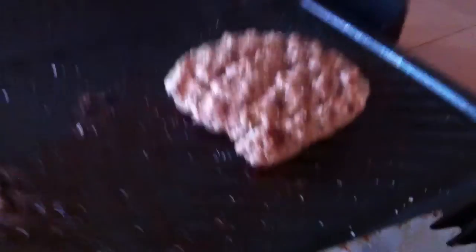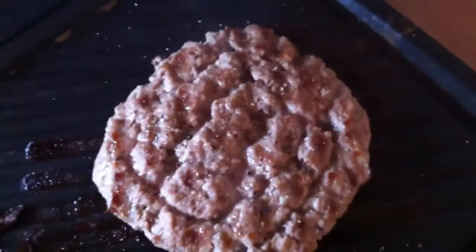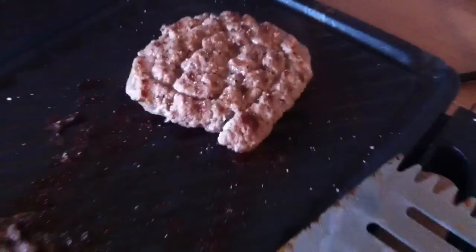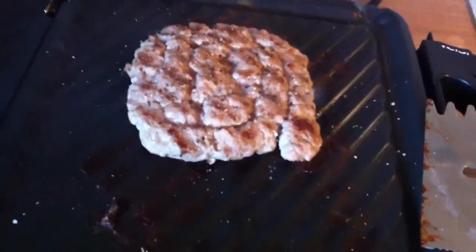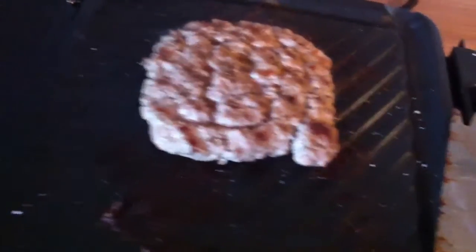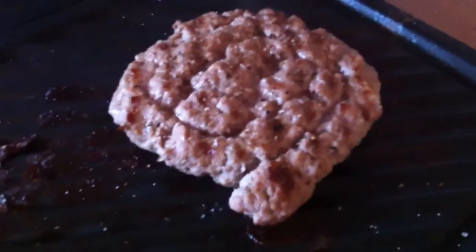Here we have the first iteration of the 3D printed hamburgers from the barbecue nozzle, which is still in early development. You can kind of see it was a square pattern — there are a lot of things that need to be worked over, and I'm still learning a lot about how to print hamburger. This is a 50% pork and 50% beef blend, and it actually went through the grinder four times, so it's pretty fine.